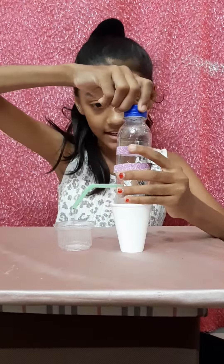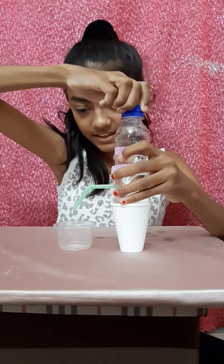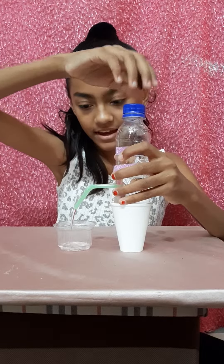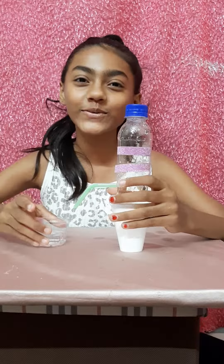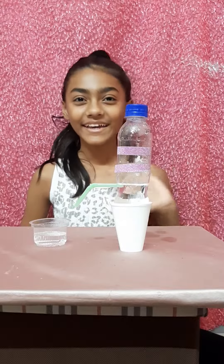Our jar is ready, now we will test it. I open the cap and wow, the water has come out from the straw! Thank you, bye bye!